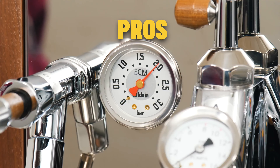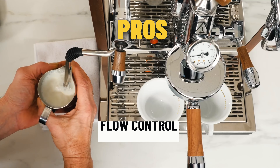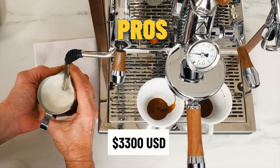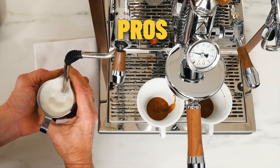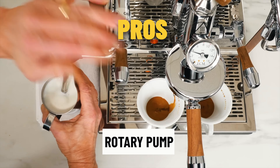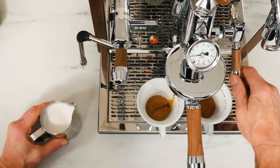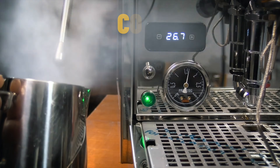The pros of the ECM Synchronika are consistent across all models — they all have the ability to add flow control for about $200 US more, sitting around the $3,300 price range. They're all dual boiler E61 with rotary pumps — nice whisper-quiet motors. You can turn the steam boiler pressure up to 2 bar, which is huge if you're doing a large jug of milk for multiple people. At 2 bar, you can really smash out the milk volume quickly while still getting silky results.